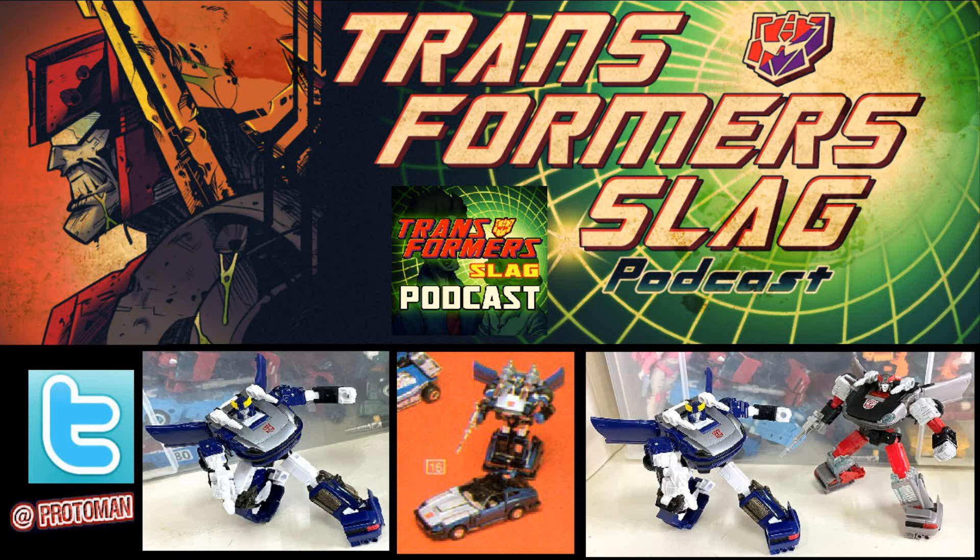So here it is. We're going to have a Blue Blue Streak — a blue repaint of the Blue Streak Earthrise mold. No surprise that this is coming in many ways or shapes or form. For people that aren't familiar with what this is, because we always do have new listeners in the Transformer community, I'll just pretty much make a quick version of this.